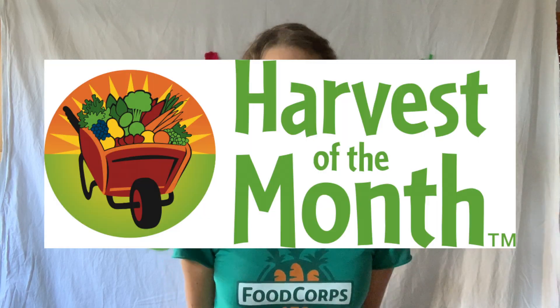Today, the day I'm filming this is October 16th, meaning we are already halfway through the month of October, and that means it is time for Harvest of the Month. So today I have a recipe video for you featuring our October Harvest of the Month vegetable — drumroll please — bell peppers!